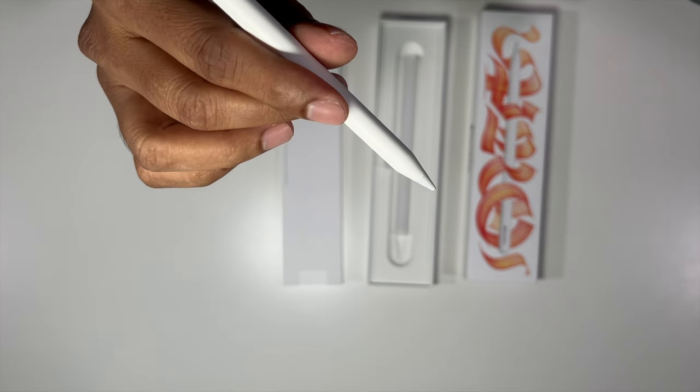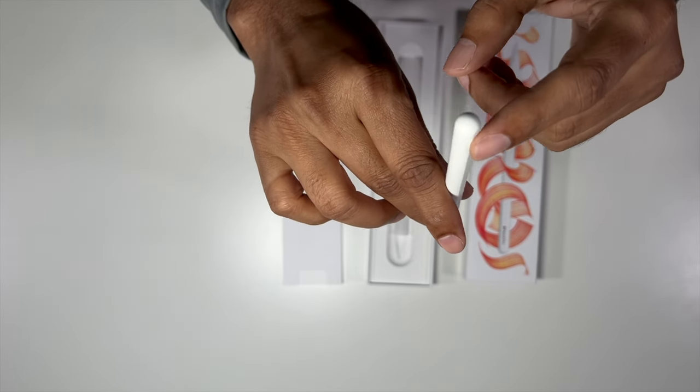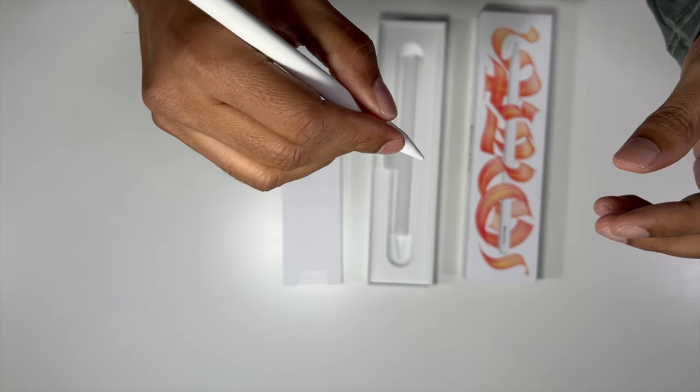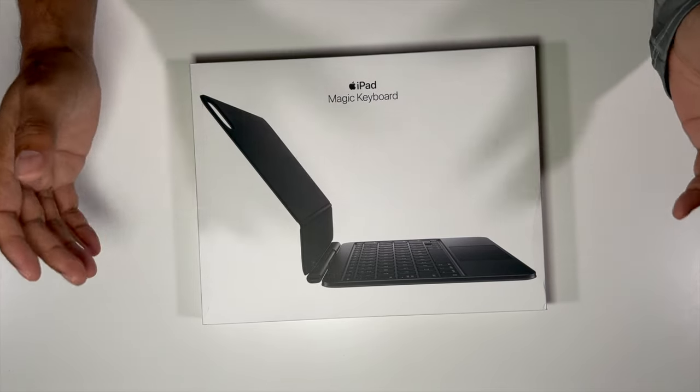The Pencil Pro is pretty much cylindrical, but one side of it is flat, and this is where you have the lettering 'Pencil Pro.' I think it helps with gripping. Now let me unbox the Magic Keyboard.